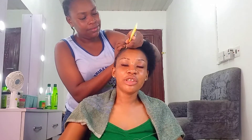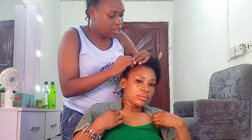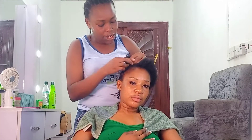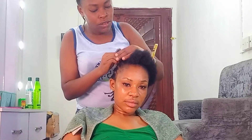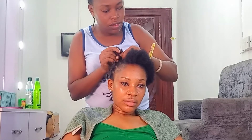We've already started the cornrow. Please don't forget to like, leave me a comment and let me know what you think about this — what's your routine, and if you have other suggestions as to what will help my edges, I'll be grateful to see them in the comment section. Don't forget to share and subscribe and hit the notification bell so you'll be the first to get new videos.